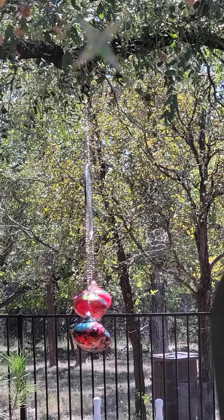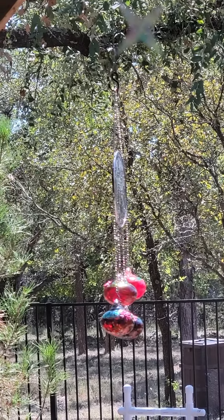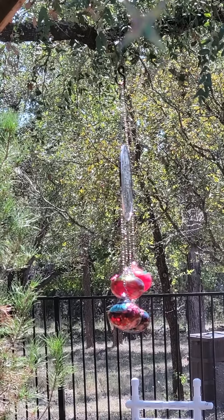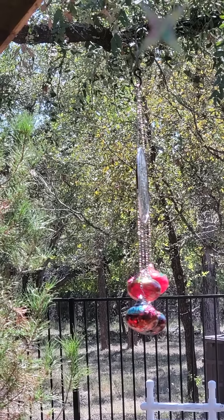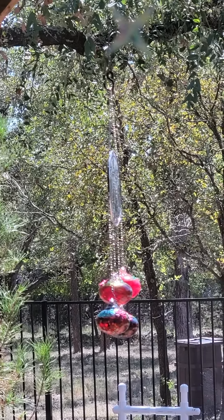As you can see, it's kind of waving in the wind, and depending on how much wind there is depends on how much it waves. So really it needs to be on two chains to hold it steady, because I think if it's just one round item it's easier for the hummingbirds to get the nectar.